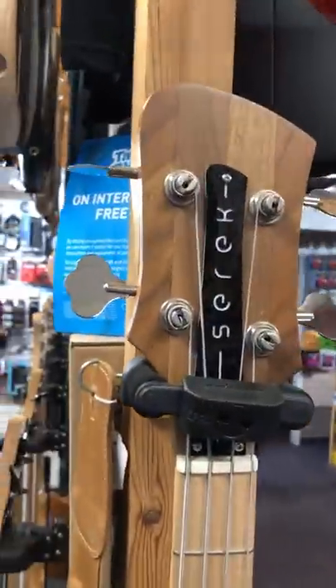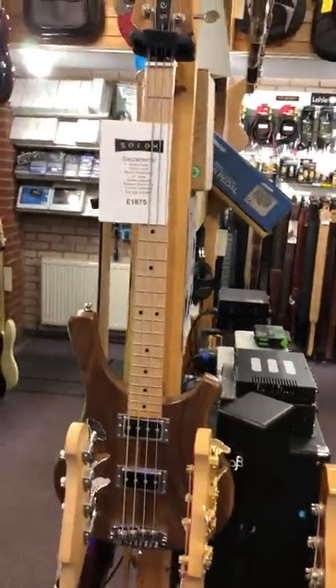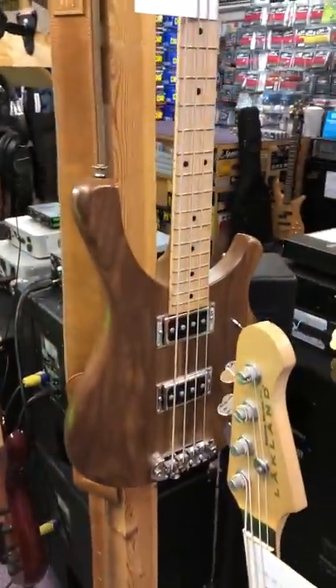Here's a nice Cerek. These are made by Jake Forrest in America. This is a medium-scale bass — 32-inch. Again, hand-crafted, very nice indeed.